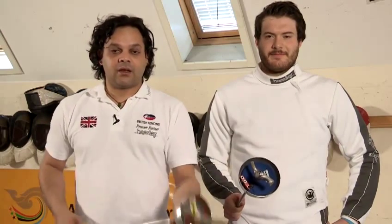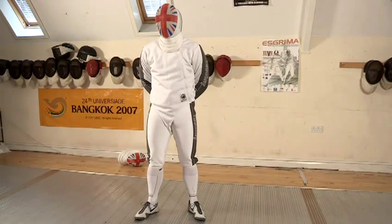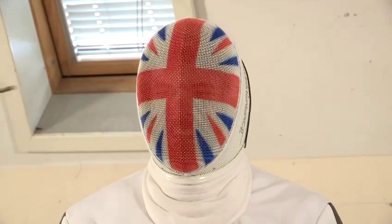Épée fencers, or Épéeists, can use two different types of grip: the pistol grip or the French grip. It's a point weapon, which means that you have to strike the valid target area with the tip of your sword. Épée is the purest form of fencing in that it's an actual duel. The valid target area is everything from the tips of the toes to the top of the head.